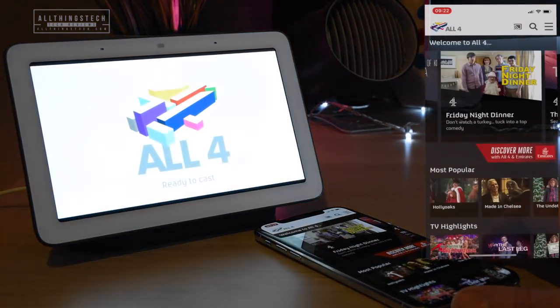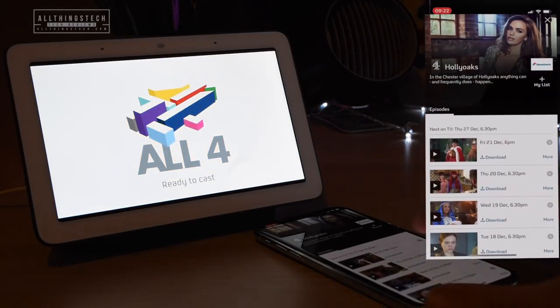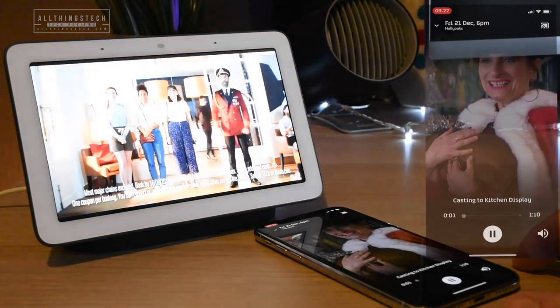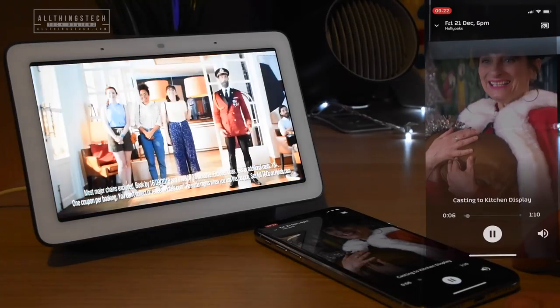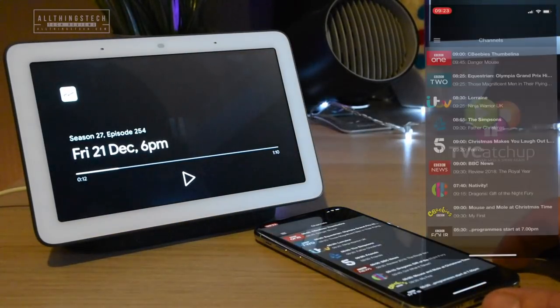You can go into any of the on-demand channels, and if I start one and select an episode, as you can see it's starting and working absolutely fine. So all of the on-demand channels you can do, but you can't do live TV with certain ones. That means you need to have a workaround.